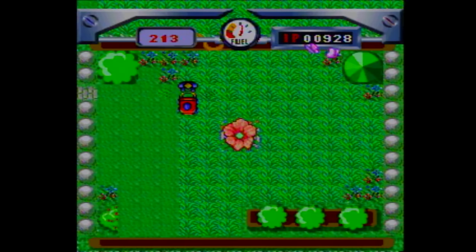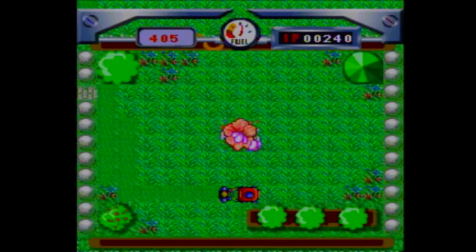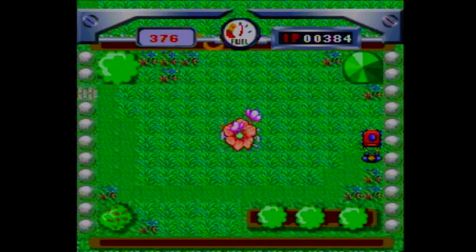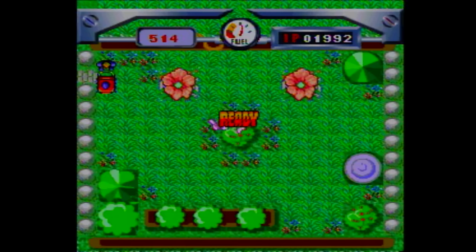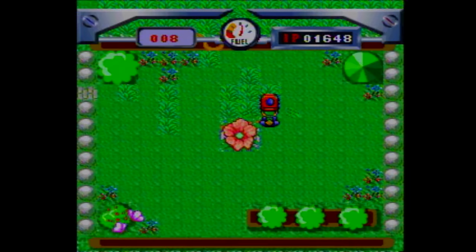The controller sucks. The D-pad is like the 360's but less responsive. I swear to God, there are times I press left only to go up or right. And that really messes me up when trying to mow the lawn. You only have so much fuel, and hitting anything that isn't grass takes away a bunch of it. This is way harder than it looks — it took me three tries to get past the first stage. I'm more impressed that they actually have more than one stage.